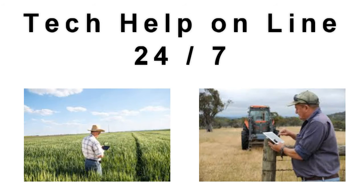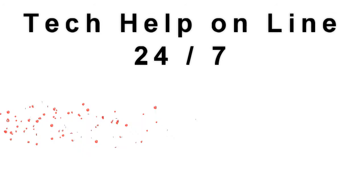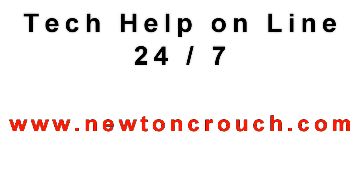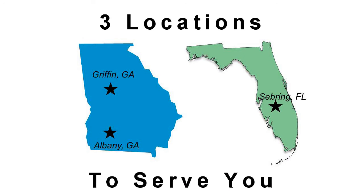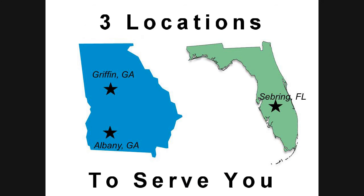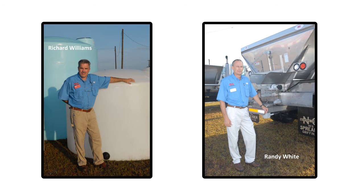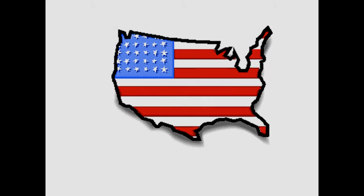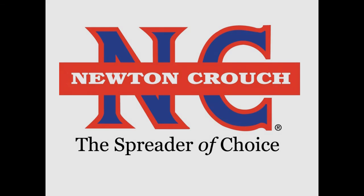Technical assistance is available online 24-7 on our YouTube channel or our website, newtoncrouch.com. You can call us at 800-241-1350, Monday to Friday, and speak with a real person — no recorded messages. Our knowledgeable staff will be glad to assist you. Proudly made in America, a family owned business since 1940 — Newton Crouch.